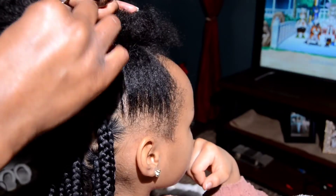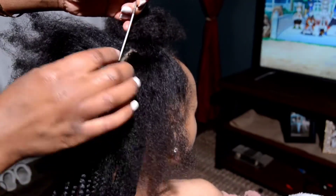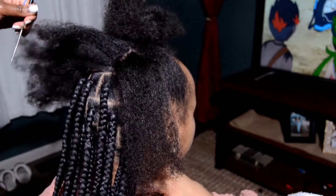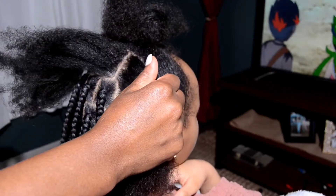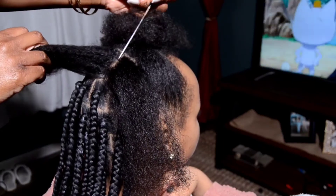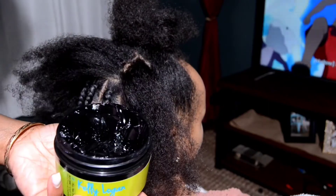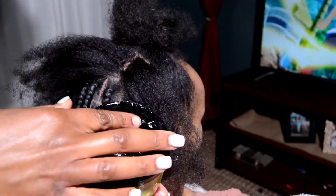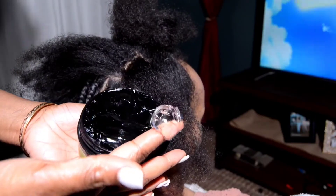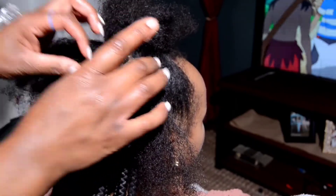Today we're doing box braids on Jada's hair because they're quicker. And you know with kids, things gotta be quick, you gotta move along — y'all start getting on each other's nerves and that's just a bad situation. Now, the good thing about the braids I'm doing in her hair is they are bigger, so they will not cause any pain. I go easy on her head when I'm braiding because I don't want her to be in pain — that's ultimately breaking off and damaging your hair, and who wants their kid to be in pain? So yeah, we take it easy.